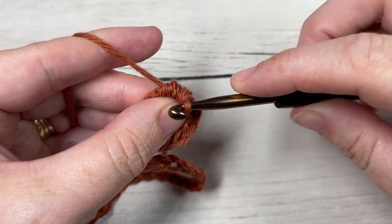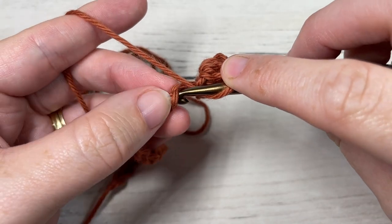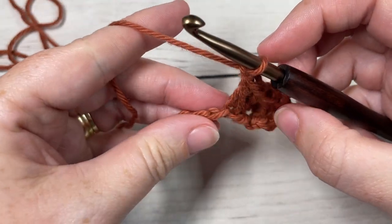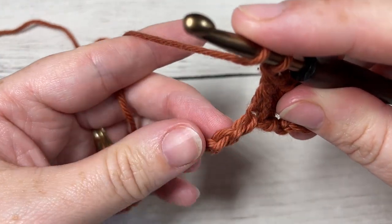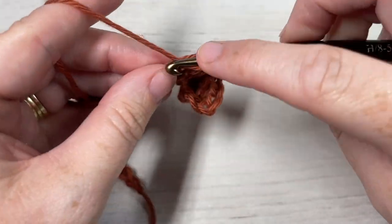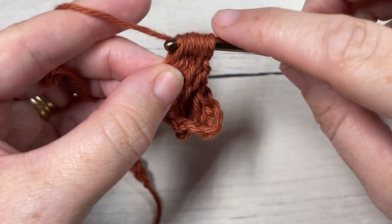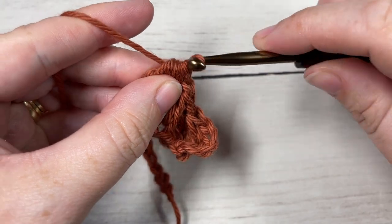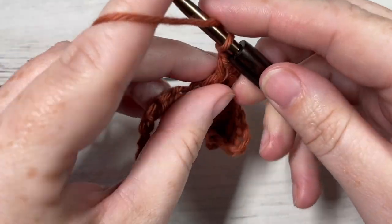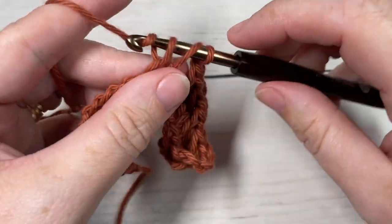Chain one, skip one, and double crochet into your next stitch, then chain one. You're now going to repeat that all the way across: skip one, bobble stitch into your next stitch, chain one, skip one, double crochet into your next stitch, chain one. Repeat — skip one, bobble, chain one, skip one, double crochet — all the way across, and finish off with a double crochet into that final stitch.